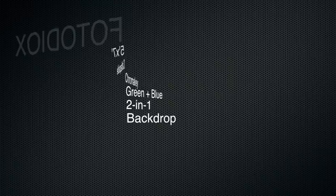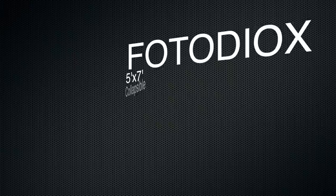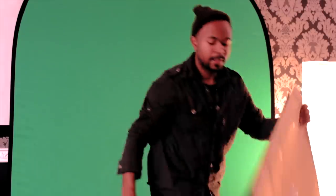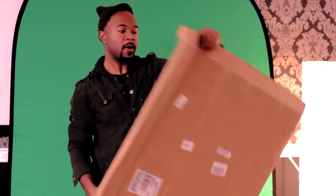Today we're going to be reviewing the PhotoDX 5x7 collapsible chroma key green screen. Getting right into it, this is what it came in — a box that was pretty big.